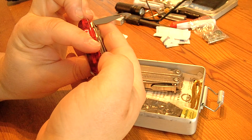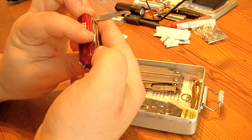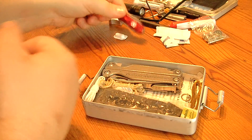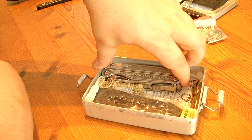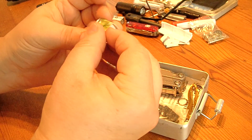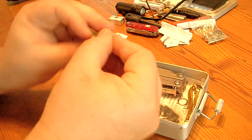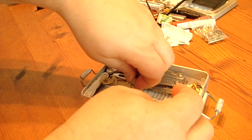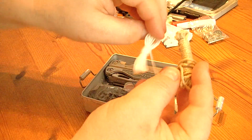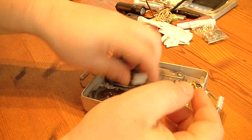A little hook for fruits or packages. Some cute matches, two kinds of cord, and another painkiller.